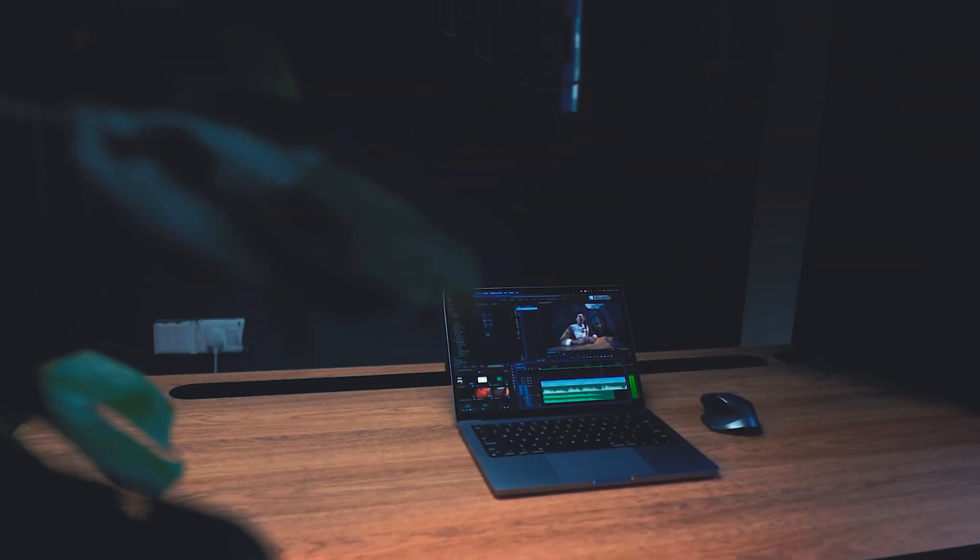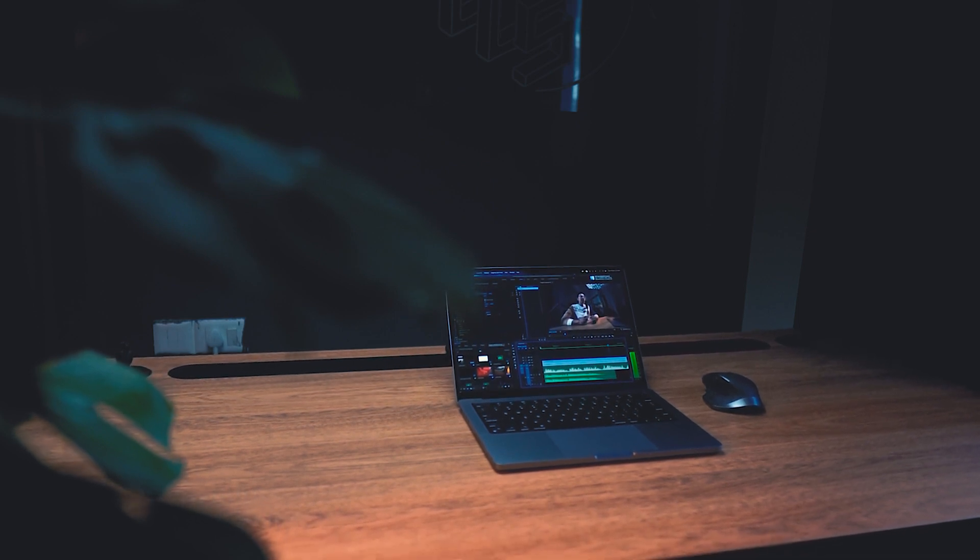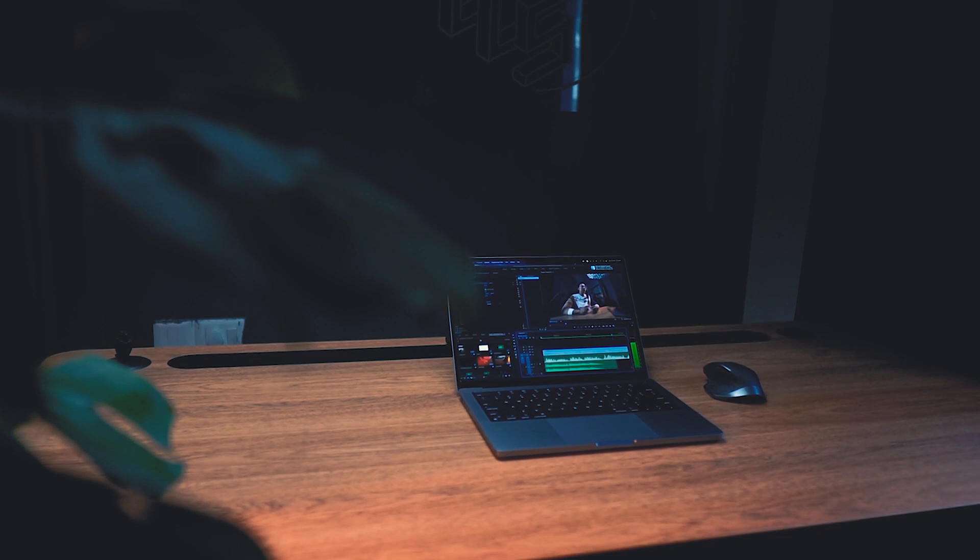Hi everybody! At the center of any creative activities these days, there lies a computer, without which our work comes to a halt. And with enough power on rendering, a computer can make the world a better place. And if it is portable with great battery hours, where I don't have to worry about finding a plug point, isn't that what we've been waiting for for years?